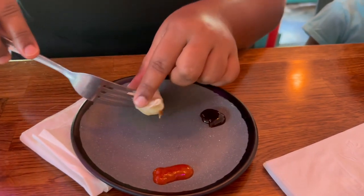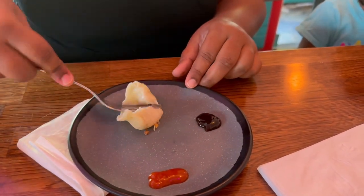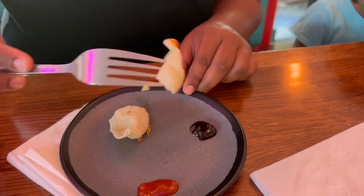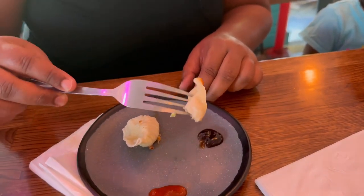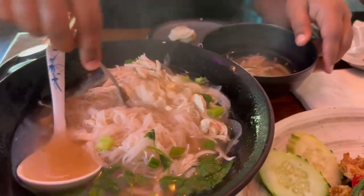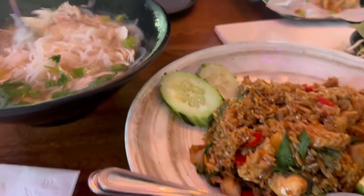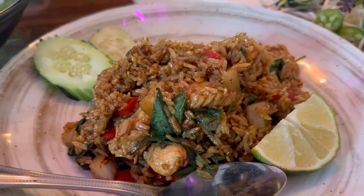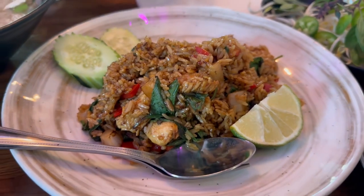The sauce is so spicy. What is the black sauce? Bison. Chicken pho. It's a massive chicken. Fried rice, yummy fried rice.